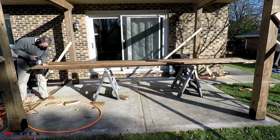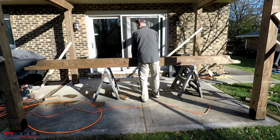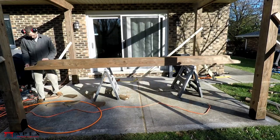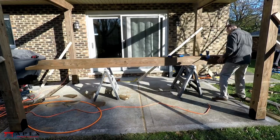Start by cutting the main beams to length and cutting your desired end treatments. Once all the main beams are cut, roll them so that the bottoms of the beams are facing up. Line the ends all up and then clamp the boards together so that they don't move around relative to each other.